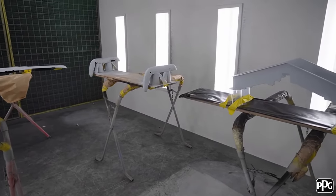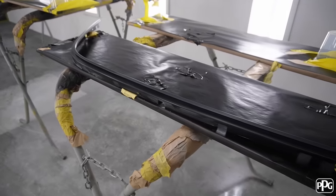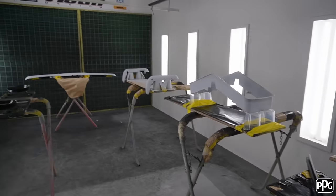I'll put some ground coat on the white parts, and then this little trim here — it's a drip gutter — I'm just going to put a coat of clear on that as well. So I'll get into it.